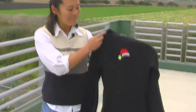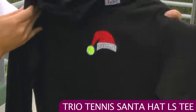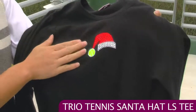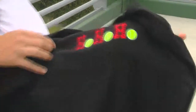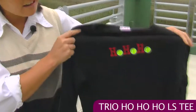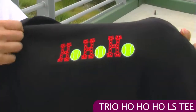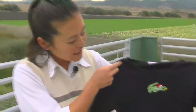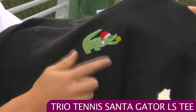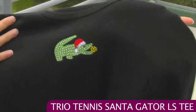I know we're just passing Halloween, but it's never too early to start thinking about some easy Christmas gifts. These are some trio tees — nice soft cotton with long sleeves and rhinestone details. One features a tennis ball with a Santa hat. Another has long sleeves with rhinestone details spelling out 'Ho Ho Ho.' And the last one features a gator, but since it's Christmas he's got a little Santa hat and still has the ball in his mouth, with rhinestone details as well.